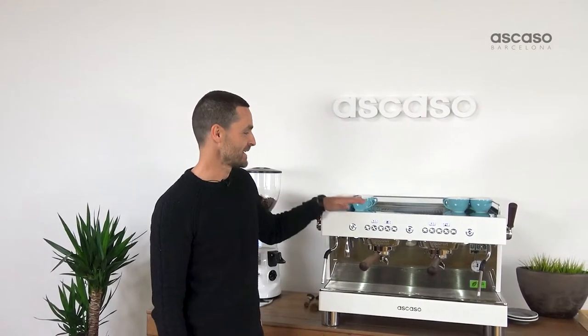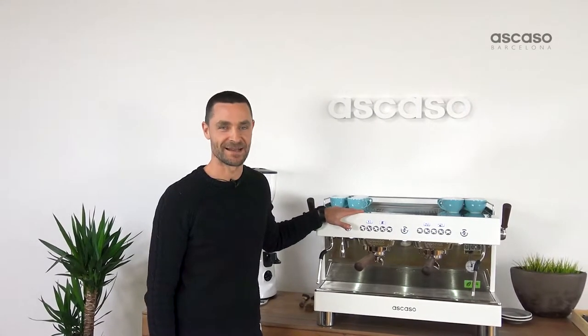Hi, I'm Sergio Heal from Animal Coffee. Today we're here at Ascaso to show you this new machine, Barista T. It's a machine designed for commercial use and it's a multi-group machine with independent groups and PID control.